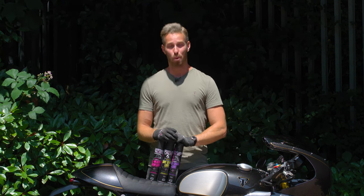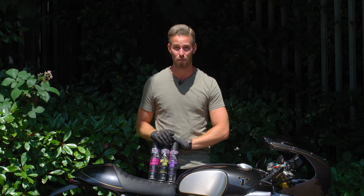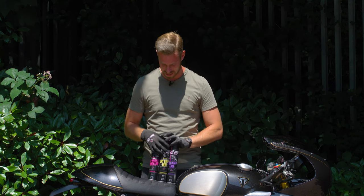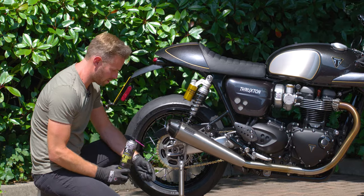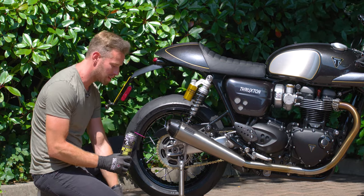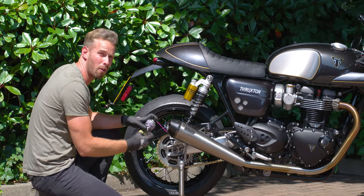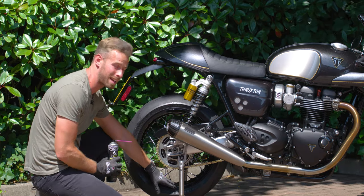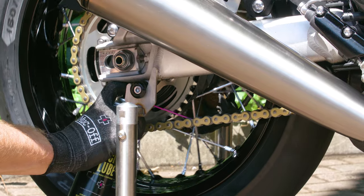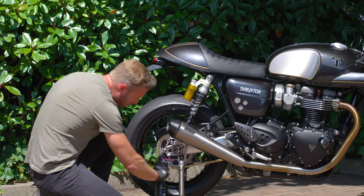Now onto the final and arguably the most important part of the process — lubricating your chain. Muck Off have three different chain lubes to choose between: wet for when it's wet, dry for when it's dry, and all-weather for if you just can't make your mind up or you live in England. We're going to use the dry lube today. Use the extender nozzle for accuracy, get in on the underside of the chain rings, and apply a very light amount of lube — don't go overkill, and above all try to avoid getting it on the tyre. Give it one revolution on the wheel and job done.